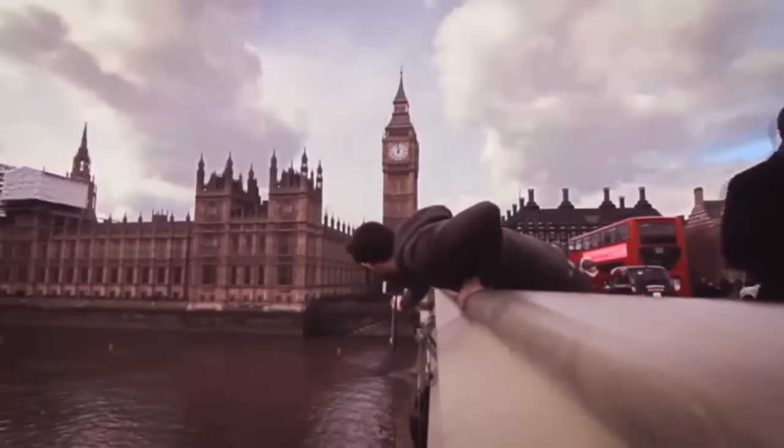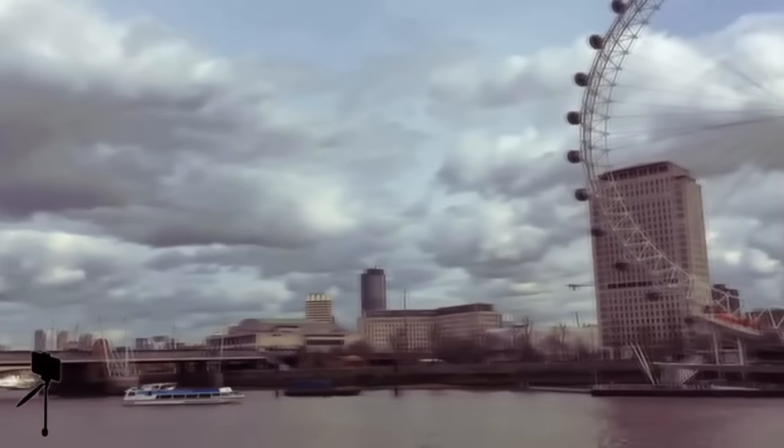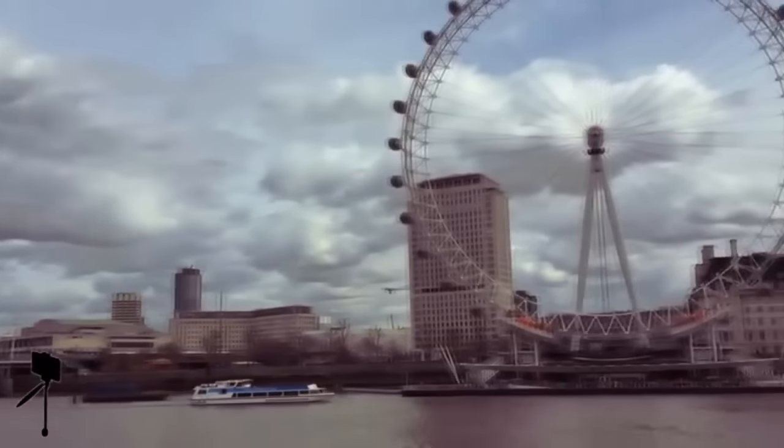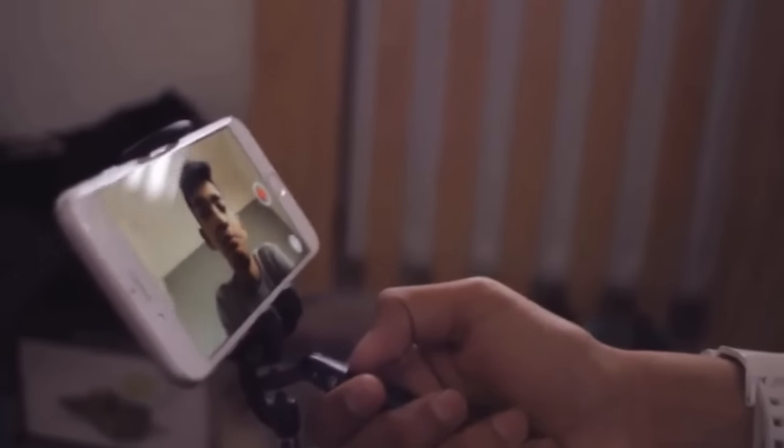Be more creative with your video. Get exciting shots you could never reach before. Smoothie keeps your phone secure and feels natural to hold, so no more wrist aches even on long time-lapse videos. It's versatile and can be used in selfie mode, so you can always share what you're up to.